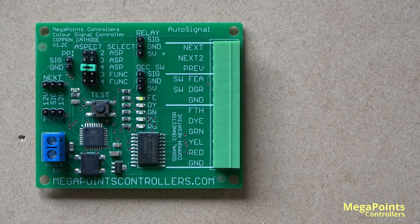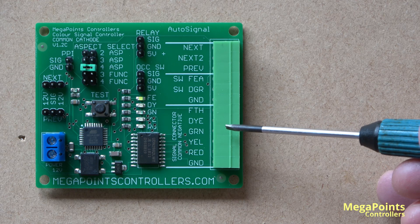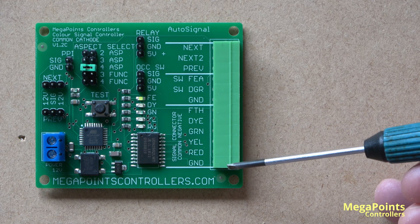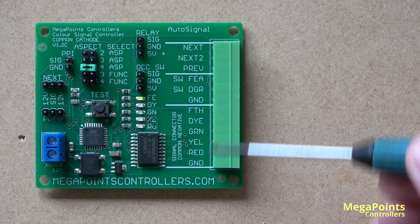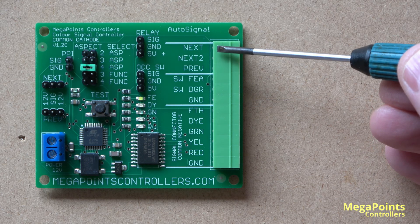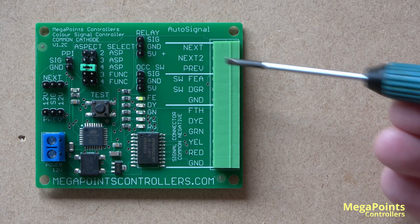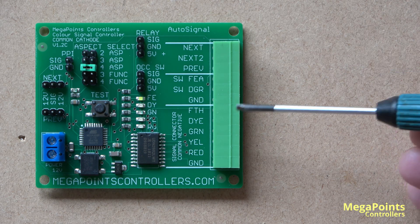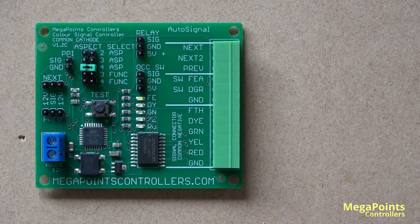Let's go over some of the basic connections. Here we have the connections for the feather, double yellow, green, yellow, red, and ground for the common negative signal. Here we have a feather switch, a danger switch, and the ground for the switches. And here we have some terminals that connect to the next signal down the line or the previous signal up the line, as well as a divergent route connector. But you probably won't use these because we've also included sockets — on the sockets you can just plug in other boards and they'll all start communicating.